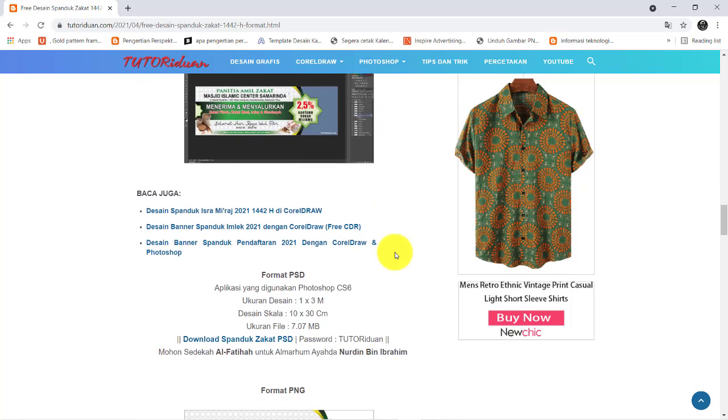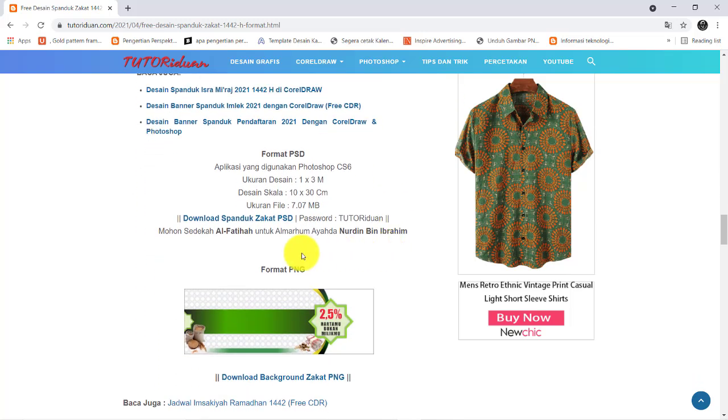Sebelum teman-teman mendownload, saya mohon untuk sedekah alfatehahnya untuk almarhum Ibunda Sumi'ah binti Dasuki. Dan font yang saya gunakan — silahkan teman-teman download fontnya, lalu install sebelum kita mulai membuat desainnya. Untuk file Photoshopnya, silahkan download — link downloadnya di sini, format Photoshop — passwordnya sama, Tutoriduan.com. Dan sebelum mendownload, saya mohon sedekah alfatehahnya untuk almarhum Ayah Nda, Nurdin bin Ibrahim.